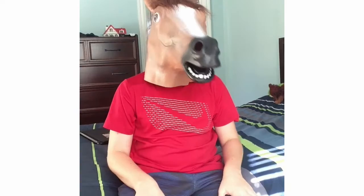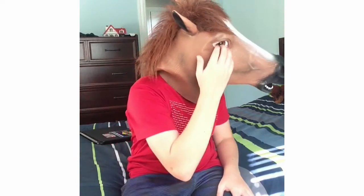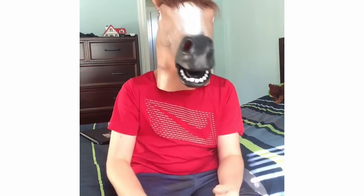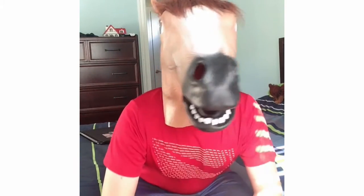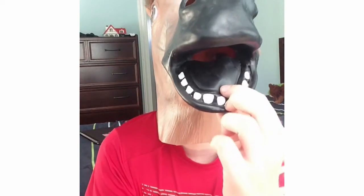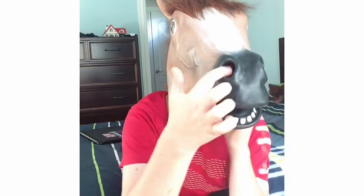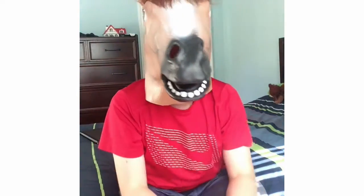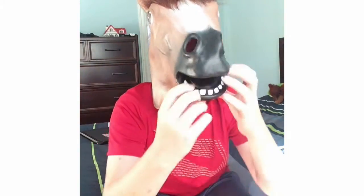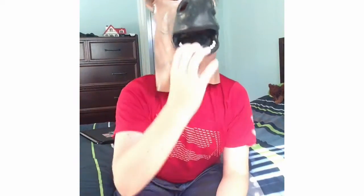And now this is what it looks like when it's on — you see the eyes? I can barely see that well, but I can see through the mouth. I can see through the nostrils right here. There's this little piece right here that you can cut off to make you see a little better.